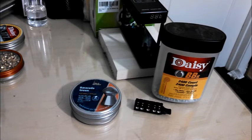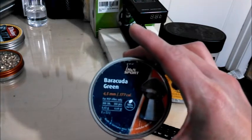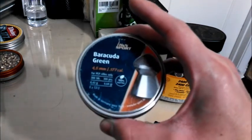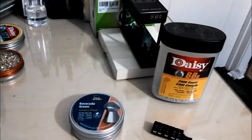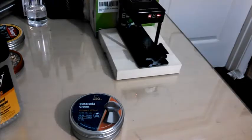Since it didn't break the 600 feet per second mark with BBs, it's unlikely it'll do it with pellets. But I'll test them out just to see how it goes. I'm testing them with these 177 caliber Barracuda Greens, which weigh 6.64 grains — not especially heavy, but not especially light either. I'll go ahead and start the first shot at three pumps.